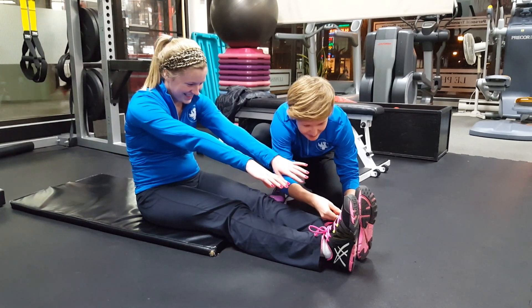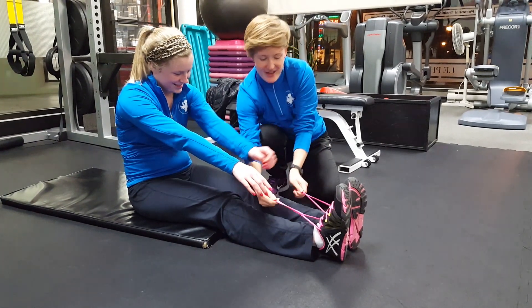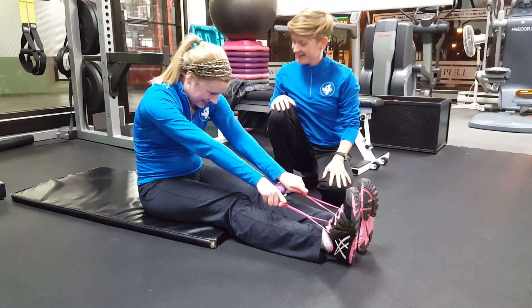I'm gonna make it a little bit easier for you. There you go! That's it!